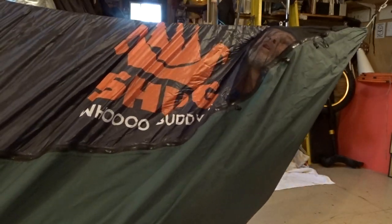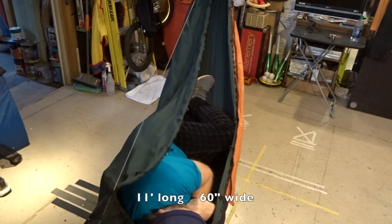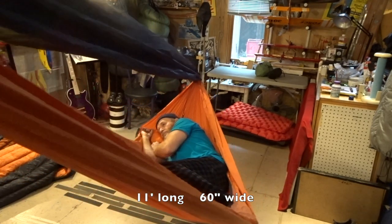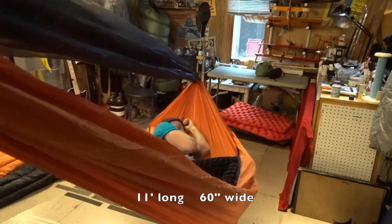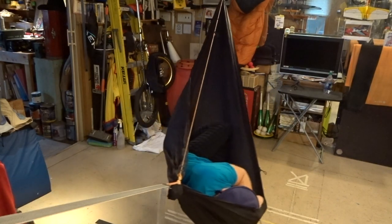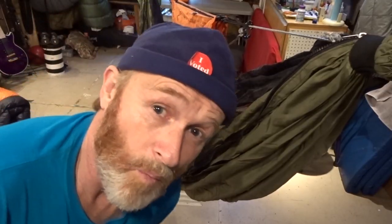Now a little side sleeping in the Dutchware Chameleon — I can breathe! And now the Dream Hammock Raven. The Wilderness Logic Snipe Hammock, 11 feet by 60 inches wide. The Warbonnet El Dorado, which is like the XLC exactly except it does not have a shelf — everything else is the same.